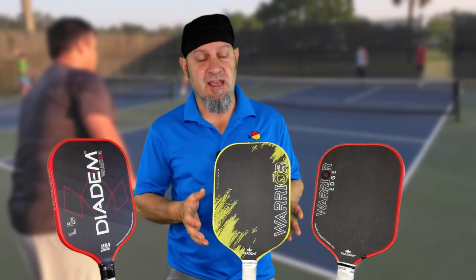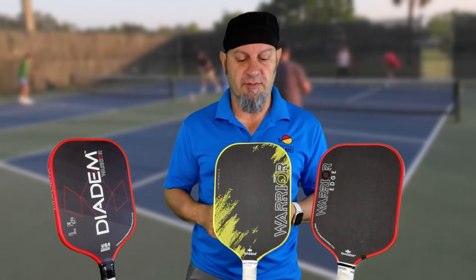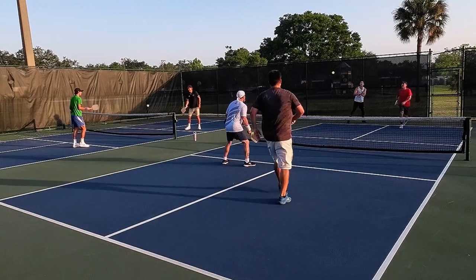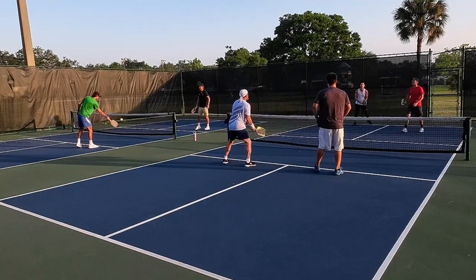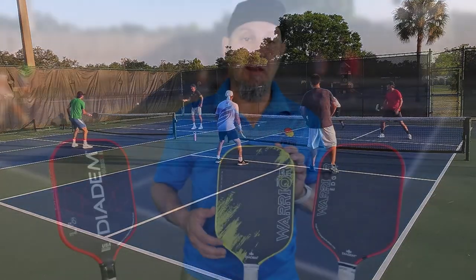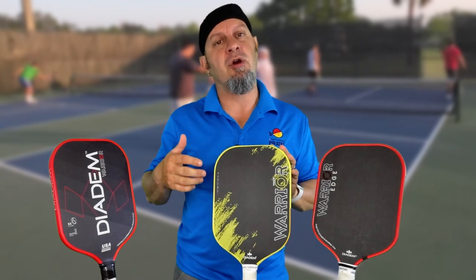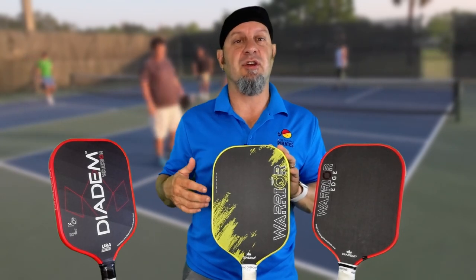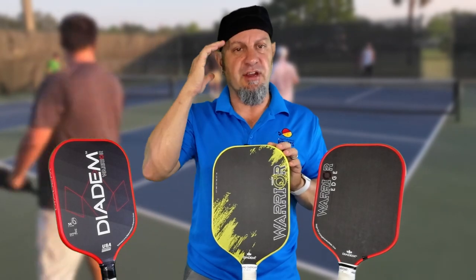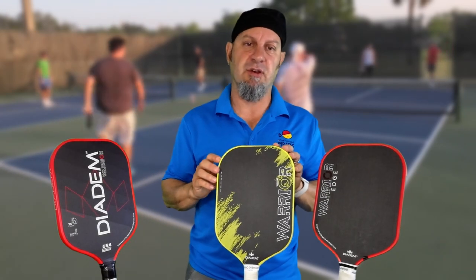We've talked about the face, the edge, and the edgeless design — now let's talk about performance. I love this paddle and love playing with it. What I found is that the whole face becomes a sweet spot — it's a very large sweet spot. You get a lot more feedback from the edge. If you're hitting off the edge, you feel a little more resistance and shock in your hand, but it's not unpleasant. It's very telling of where you're hitting the ball on the face and helps you make adjustments quickly.